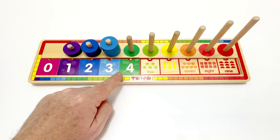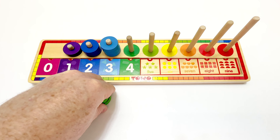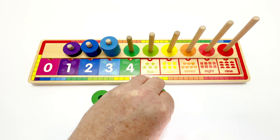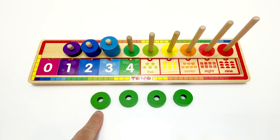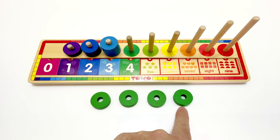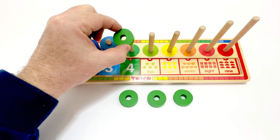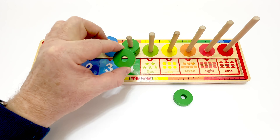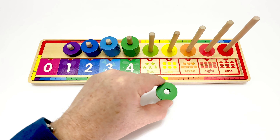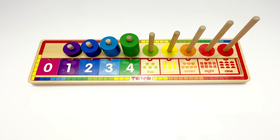Nice. Okay, we need our pieces. Here are the green pieces. Let's count them. One, two, three, four. It matches. Let's put them on the peg. One, two, three, four. It matches. Great job WizKids.